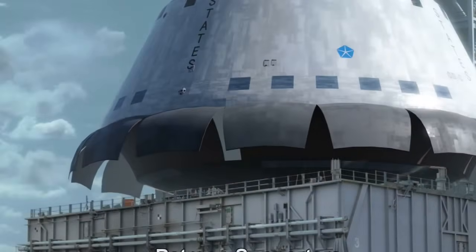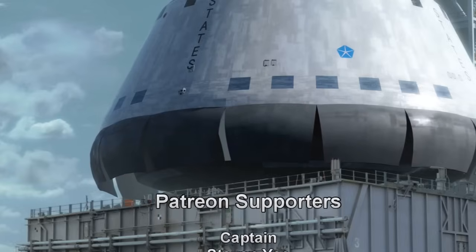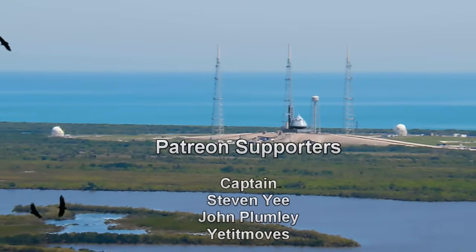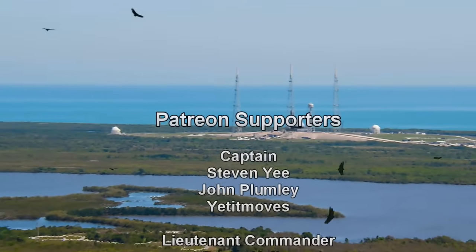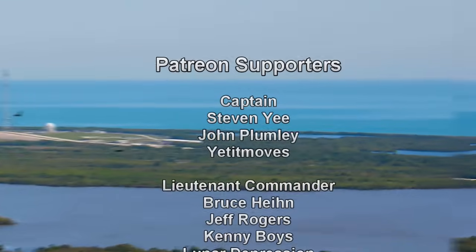Attention all operators on countdown one — this is the final go/no-go for Flight 2 of Starship. T-zero is at 7 a.m. Central. Raptor one: go. Raptor two: go. Stage one: go. Stage two: go. Copy, go for flight — clock is rolling.